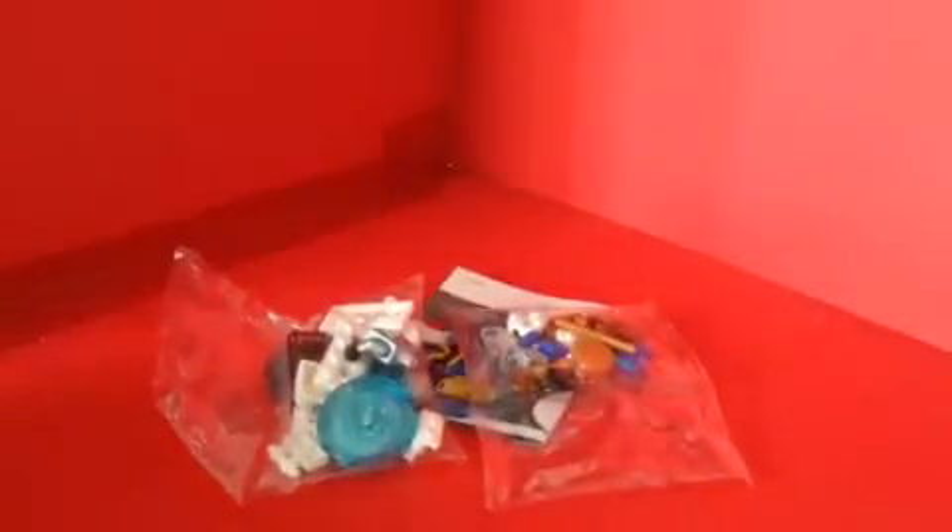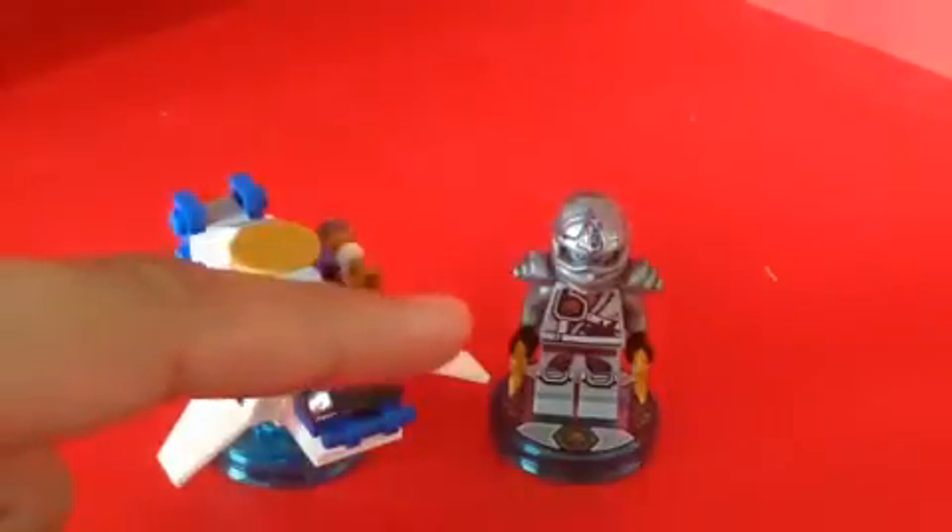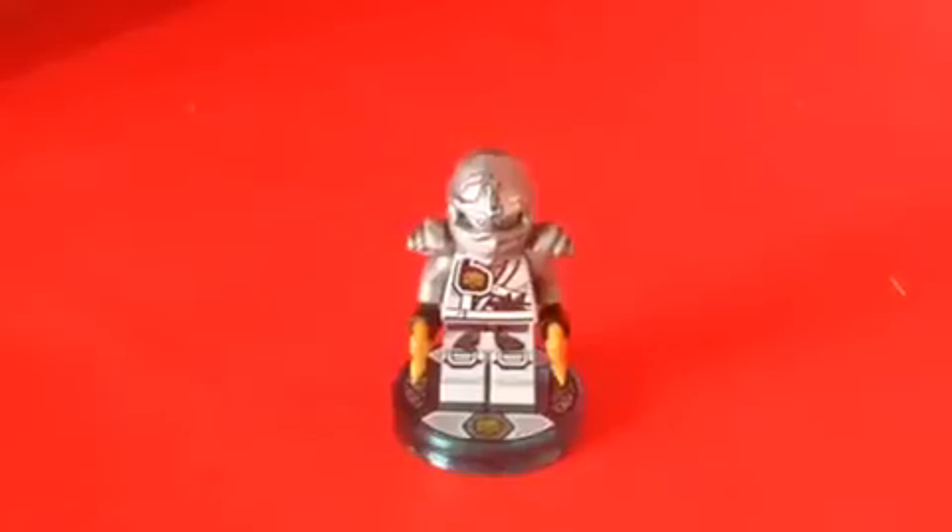I'll be right back and start building. Okay, so here we got Zane and the Ninja Chopter all built — they look really cool. So I'm starting out with the LEGO minifigure first, so let me start with Zane. Here we got Zane, so let's look at the details.